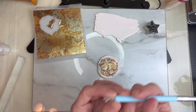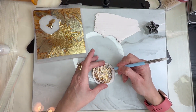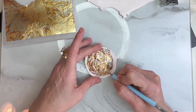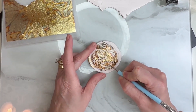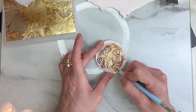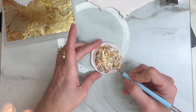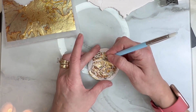I'm going to get my dot tool. I have these little impressions for the moon and I'm just going to open them up a bit. I'm just going to push down exactly where they are — just one more right here.